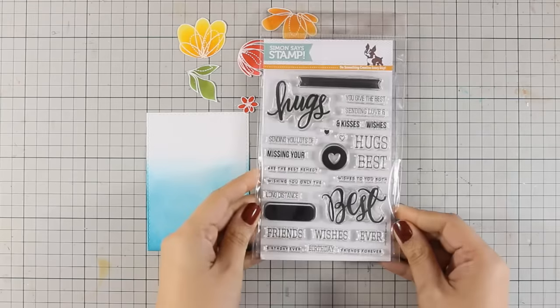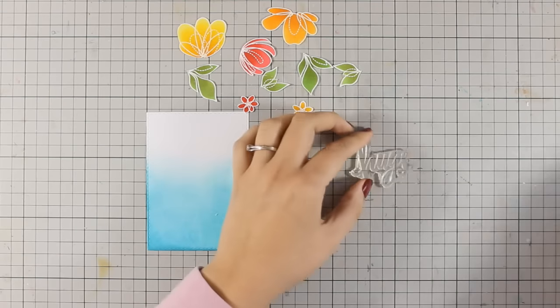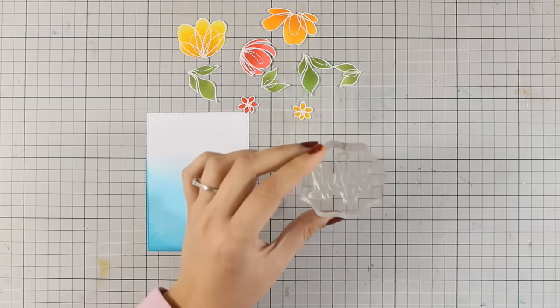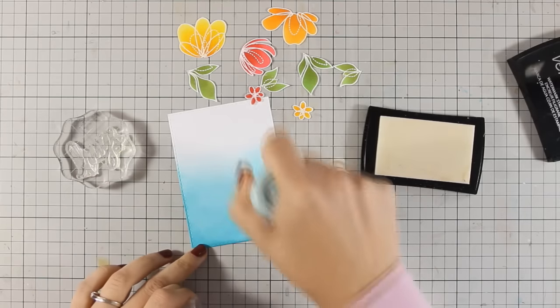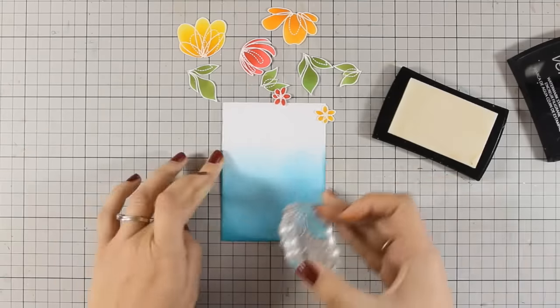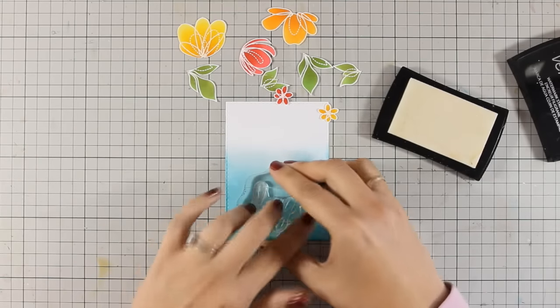For my sentiment I will go with this big and bold hugs sentiment, which comes from a set by Simon Says Stamp called Best Hugs. I am going to stamp it with VersaMark ink and apply white embossing powder. I am going to stamp that on the part of the panel that is already colored blue, so this is going to show nicely once I apply the white embossing powder.